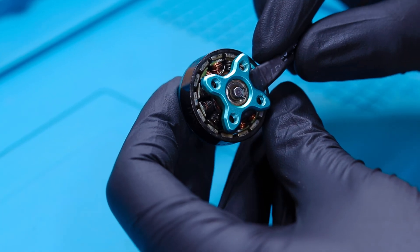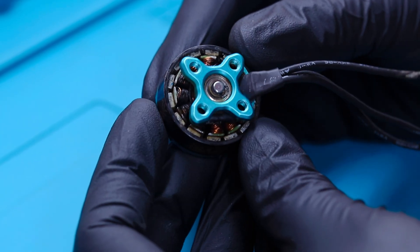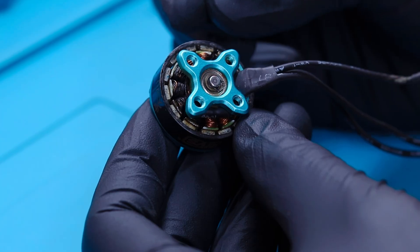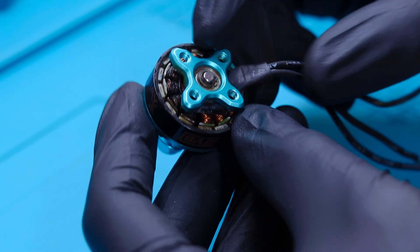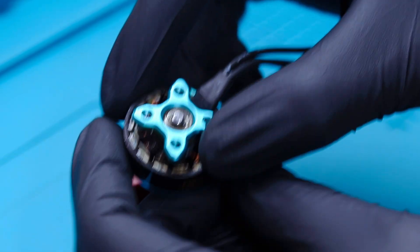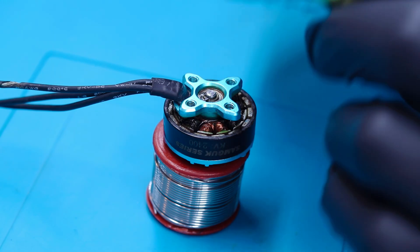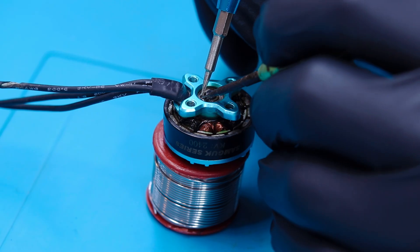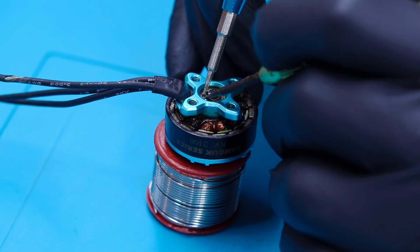First we have to remove the e-clip from the motor. There are lots of methods to remove this e-clip — like using a professional tool dedicated for this, or if you have a plier or a screwdriver, you can also use that. Here we are going to use two screwdrivers. Place the motor somewhere secure. With the help of the two screwdrivers, push against the legs of the e-clip and it will come off. Make sure you are not damaging the bearing by creating pressure on it.